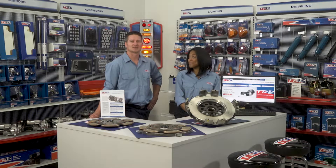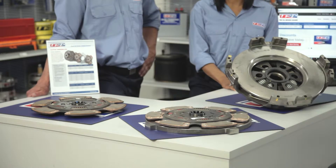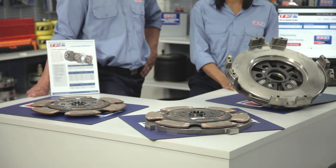TRP's line of clutches offers the widest product breadth of any clutch program in North America. TRP offers medium and heavy-duty clutches with pedal assist. Three assist springs serve to lower bearing load and lower pedal effort.